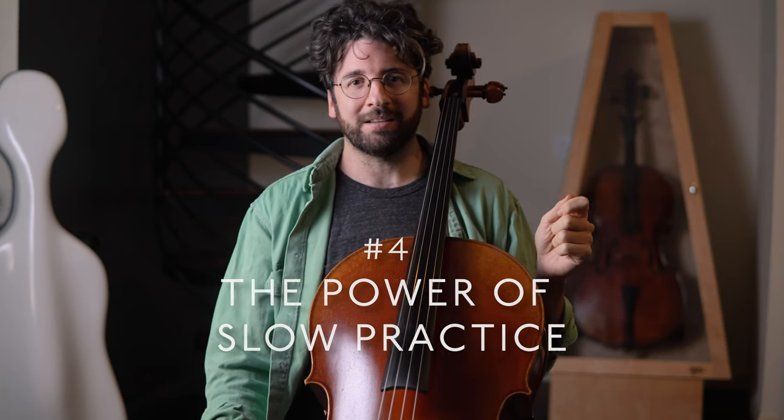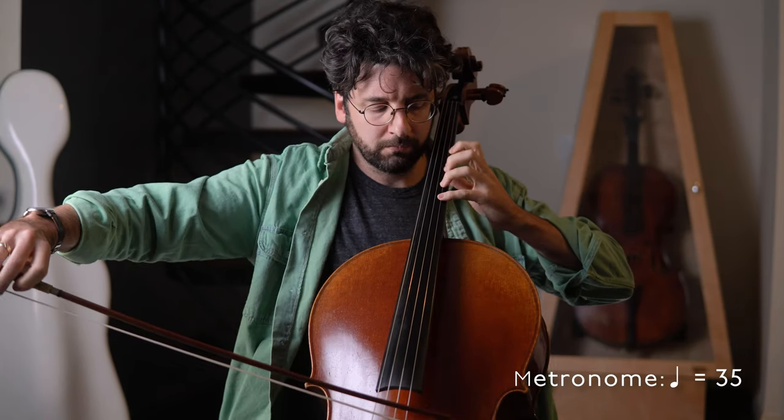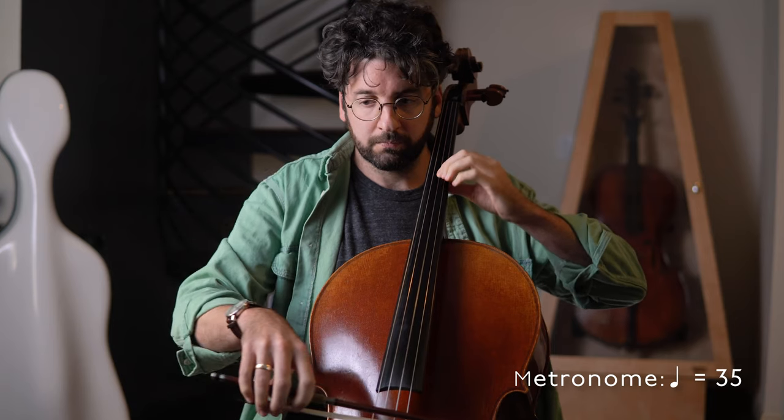Number four: the power of slow practice. I remember when I was first introduced to the idea of practicing passages way under tempo — I felt like I was being punished, and like there was no way that learning something at such a glacial rate would ever actually help me at full speed. How you practice is more important than how much you practice. For the same person with the same practice hours invested, it can mean the difference between plodding along with moderate progress and improving dramatically by leaps and bounds. My first breakthrough in developing more efficient practice habits was learning how to practice slowly — it is an art form in itself and initially requires a lot of patience. I forced myself to do entire practice sessions of what felt like insanely slow practice, and that is when I became a convert.